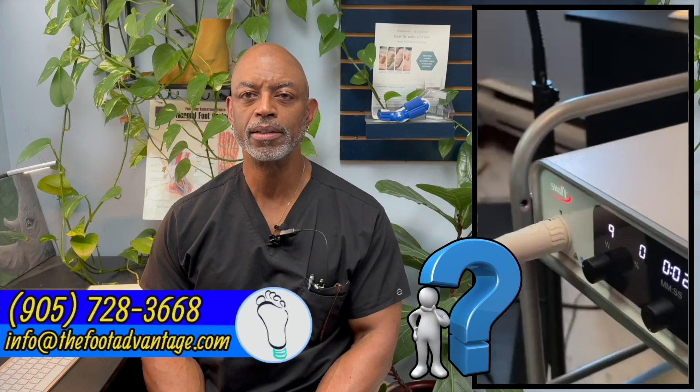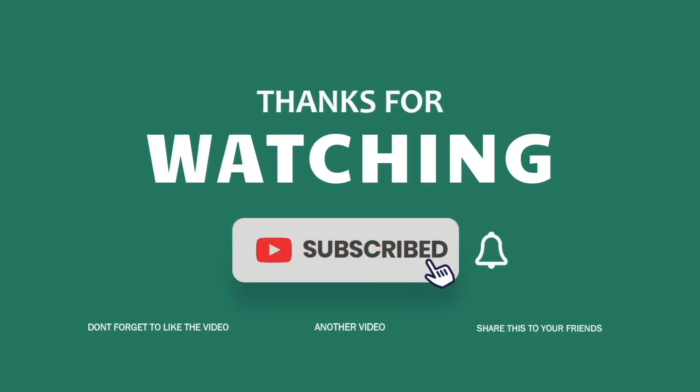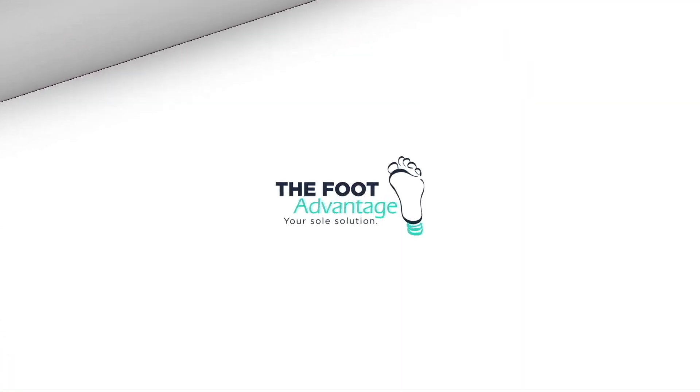If you'd like to learn more, or find out if you're a good candidate for the Swift here at the Foot Advantage, email us or contact us. We'd be glad to help you get back to healthy living safely and swiftly. Thank you for watching. If you have any questions, feel free to leave them in the comments below. I look forward to seeing you at the clinic.